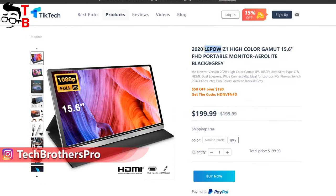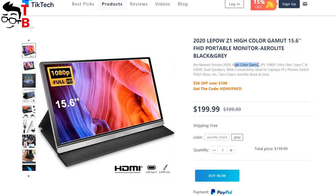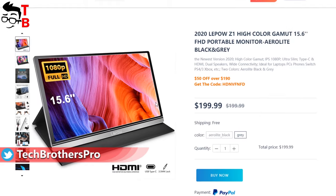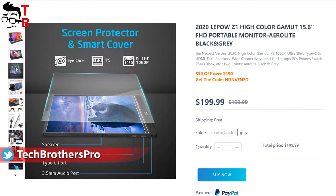There is already a new 2020 version of this monitor with 100% color gamut and improved brightness level. It is only $10 more expensive than the one I have. If you are interested, I will also leave the link to the new model in the description under the video.